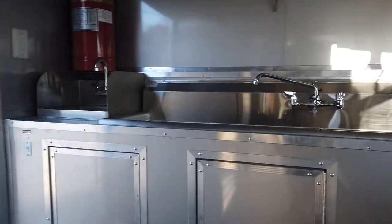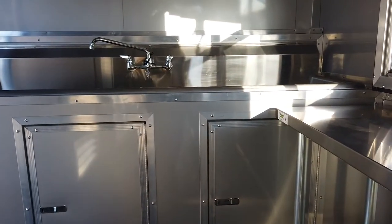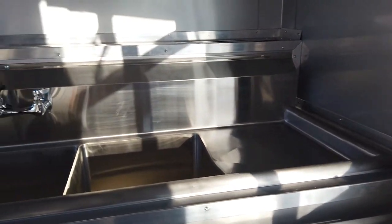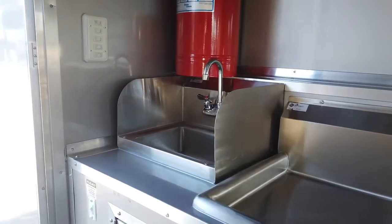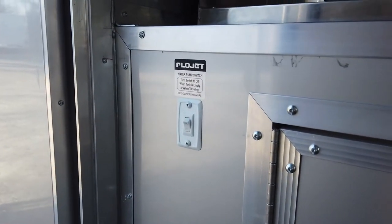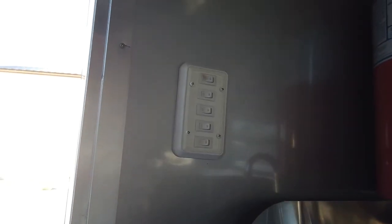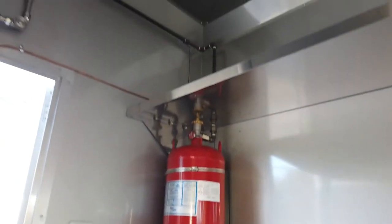We have our base cabinet up front with three doors that houses the sink components. We have our three bin sink with drain boards and standard faucet — each drain board is 15 inches by 15 inches, and each bin is 15 by 15 by 11 inches deep. We have our standard hand wash sink with splash guards on each side and faucet. The water pump switch is located right in front of the hand wash sink, followed by our interior and exterior light switches and the fire suppression tank right above the hand sink.